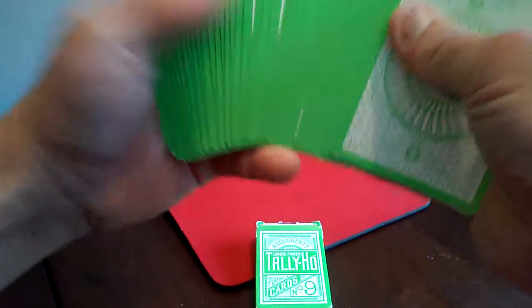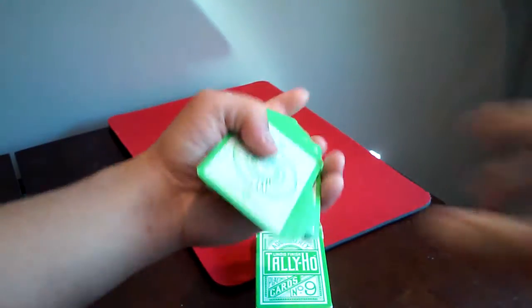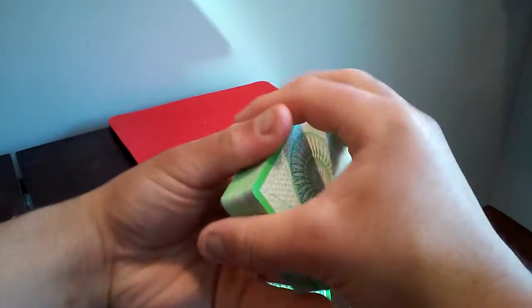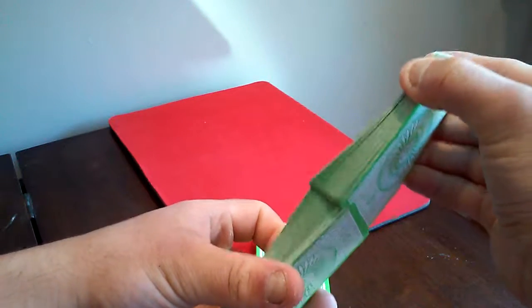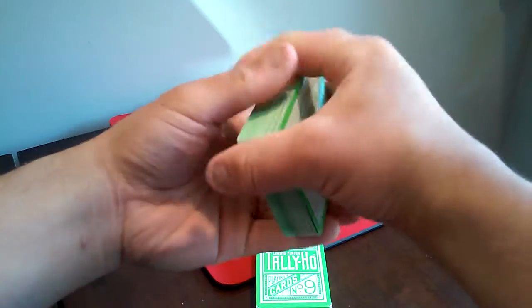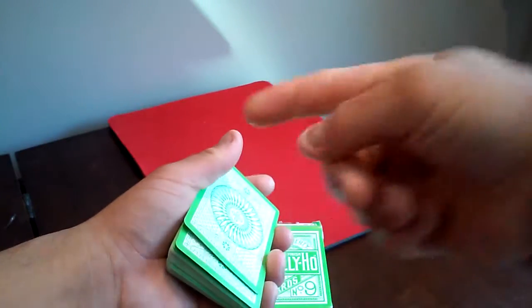If you're a deck collector out there, I recommend getting one of these decks. This deck runs about $15 on Amazon and eBay, or you can search for it on Google. It handles very nicely and grips well in my hands. For my deck comparison, I rate it between 8.5 and 8.8 out of 10, because of the way it feels and the way the cards look. I love this deck — have a good one, take care, peace.